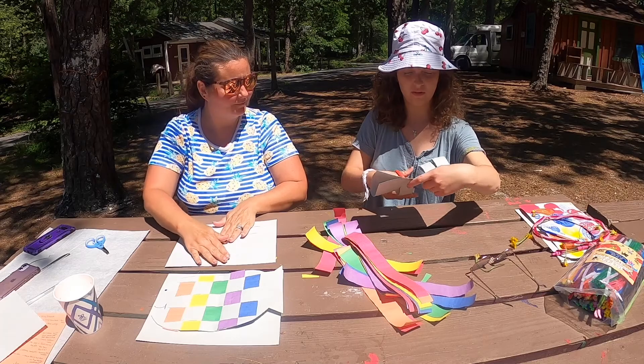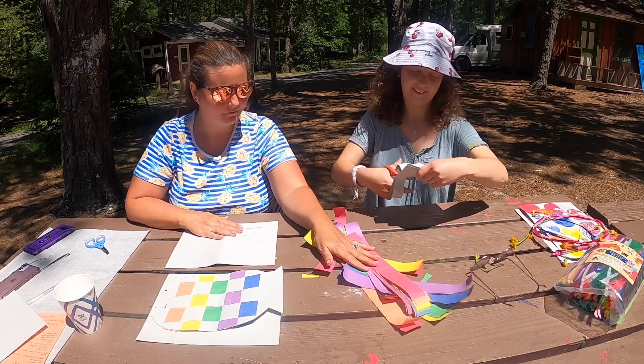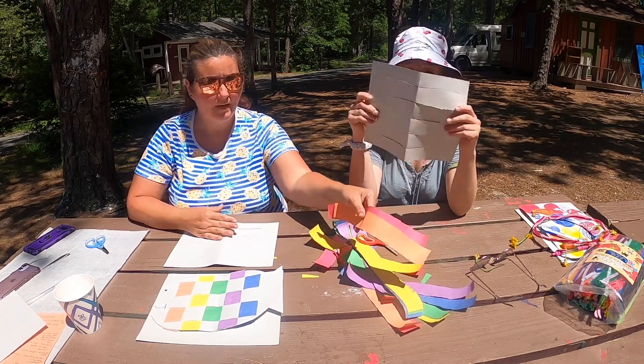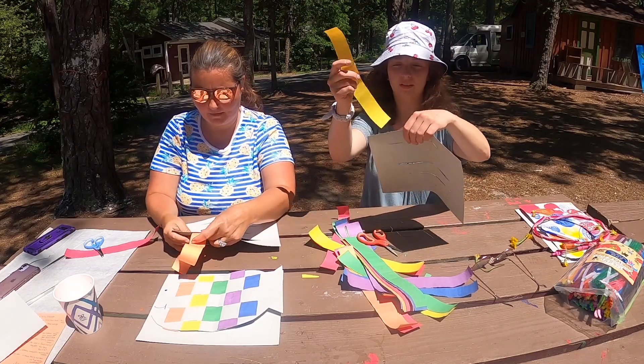I'm almost there! You're okay! All right, I'm caught up. Now we're going to take one color at a time, and we're going to weave it in and out of our cuts.